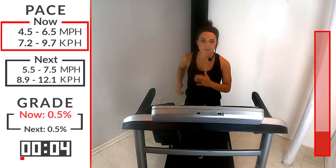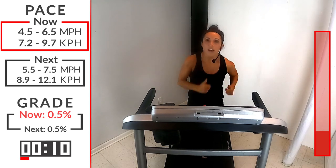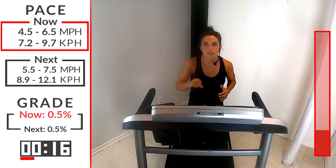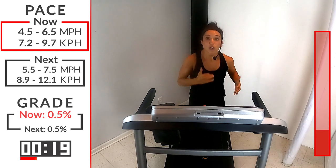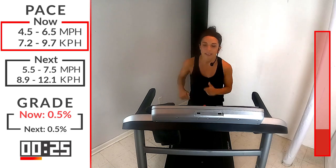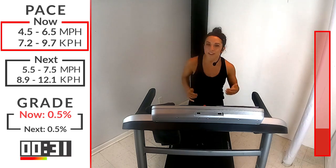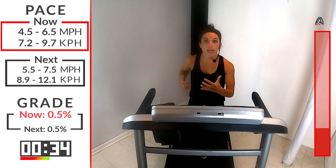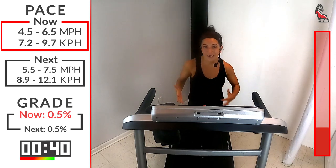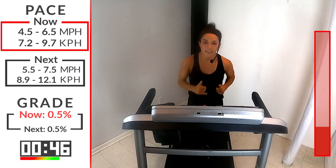Excellent. Deep breath in through your nose, exhale out through your mouth. Keep that cycle of breath going through this workout — keep that oxygen flowing in and breathing out slow and controlled. When we have fast, rapid breathing, it starts to bring that heart rate up too high too quick, so we want to control ourselves. For that speed leading into the hill, you're going to be at about 5.5 to 7.5 — feel free to start on the lower end and build up. This is your workout, you know your body. I want you to challenge yourself and push yourself, but I also want you to make it all the way to the end.